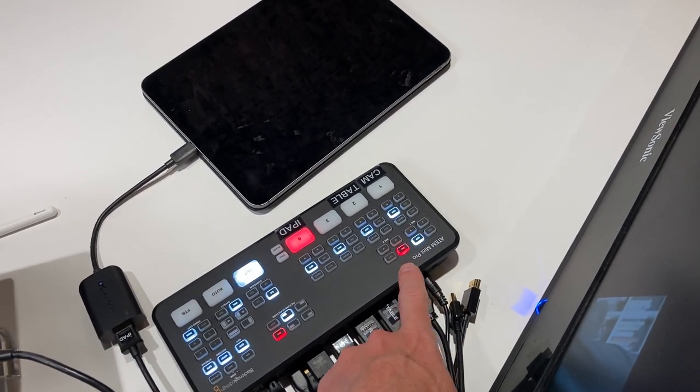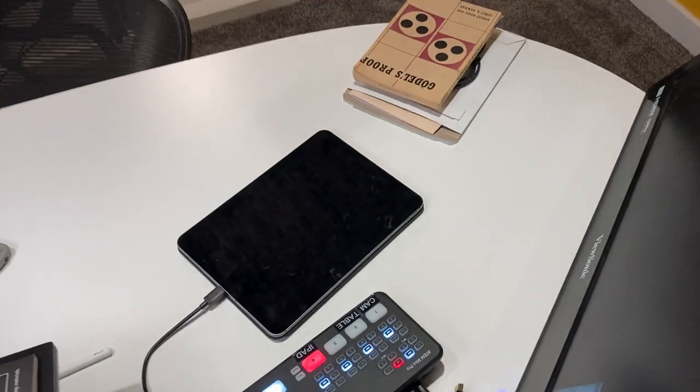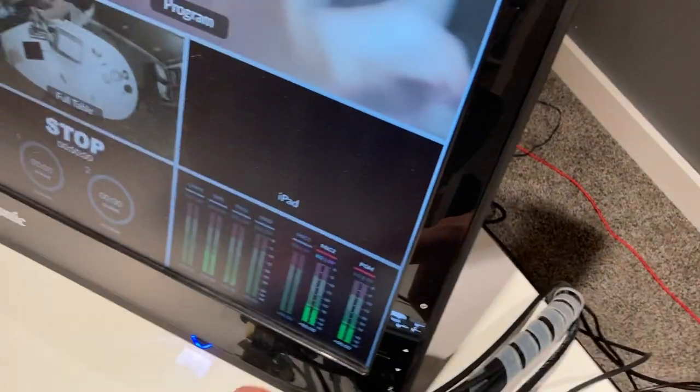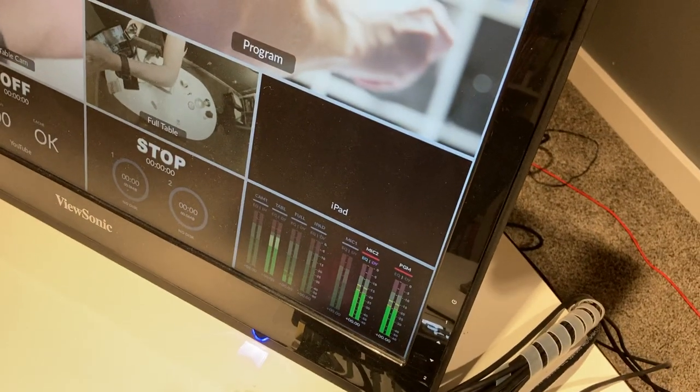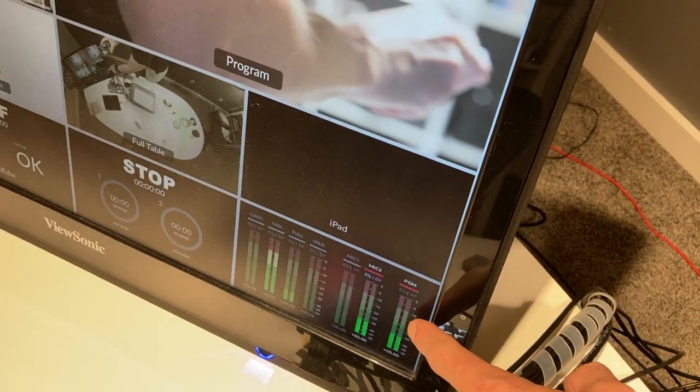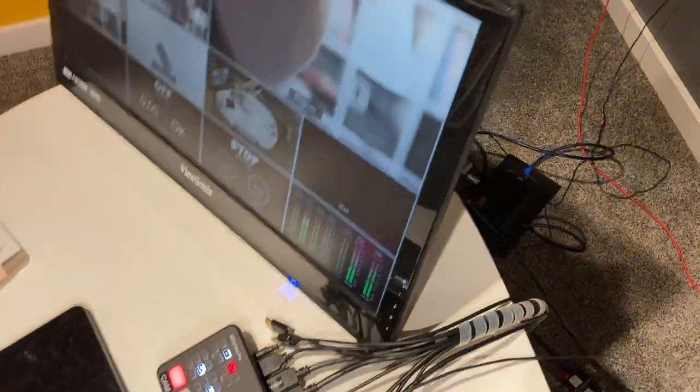That little red light tells me that mic — mic two input — is live. As you switch around, you can see that as I'm speaking or tap the shotgun mic, I can tell the levels are good. I love the multi-view that the ATEM Mini Pro outputs.